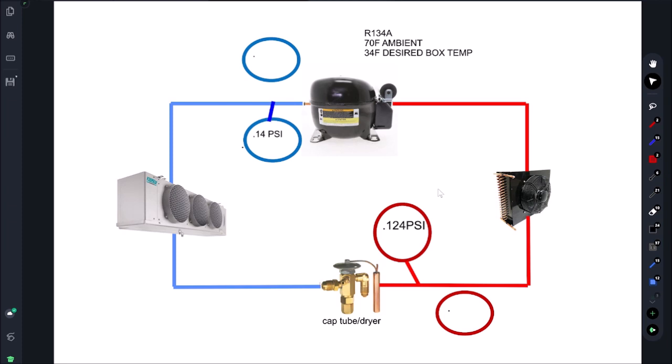We should not be checking pressures if our evaporator coil is frozen up, if our evaporator fan is not working, if our condenser fan is not working, or if our condenser is plugged. Today's video is based on: we only gauge up once we make sure all those things are good.